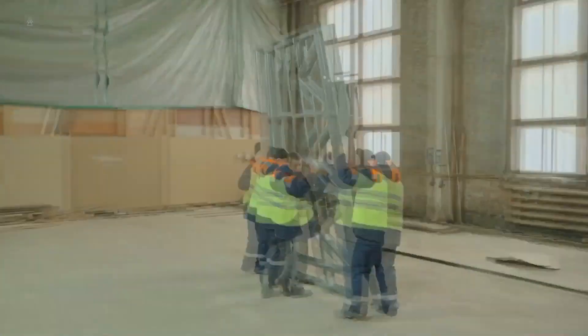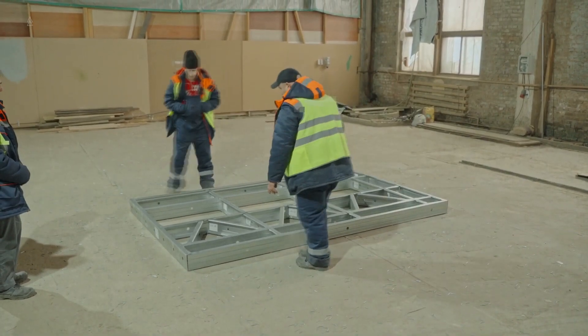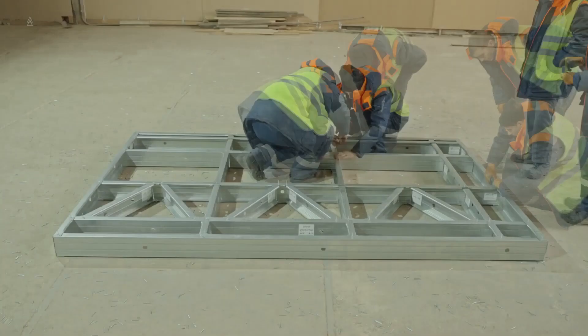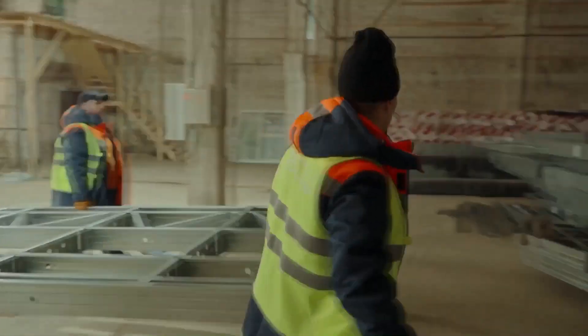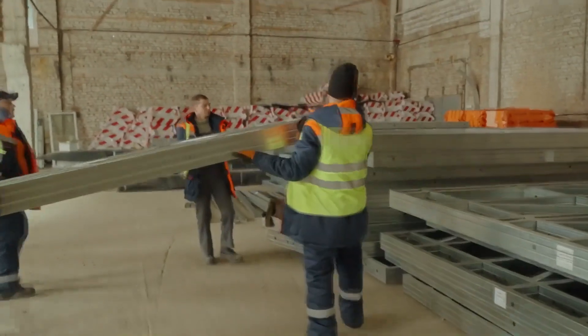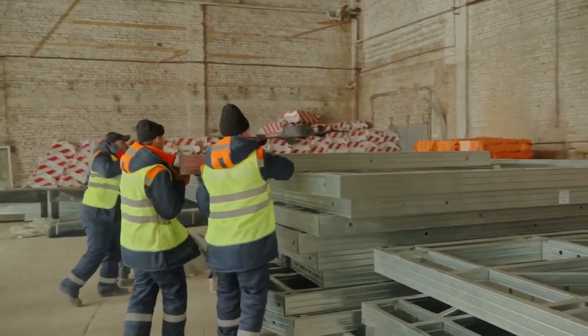After riveting, rotate the panel, tap it simultaneously on both sides, and fix the rivet similarly. One wall panel is ready, and you can proceed with the others using the same principle.